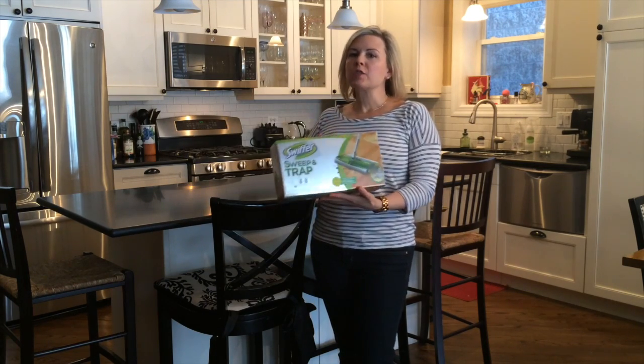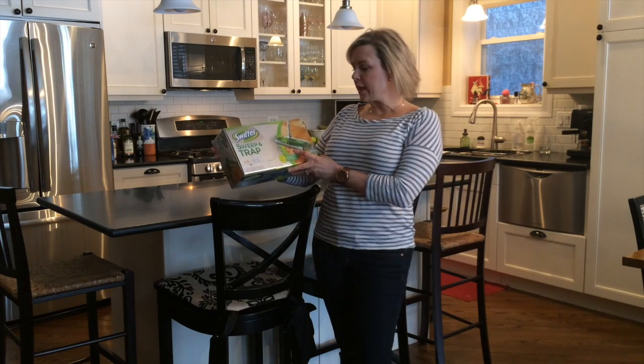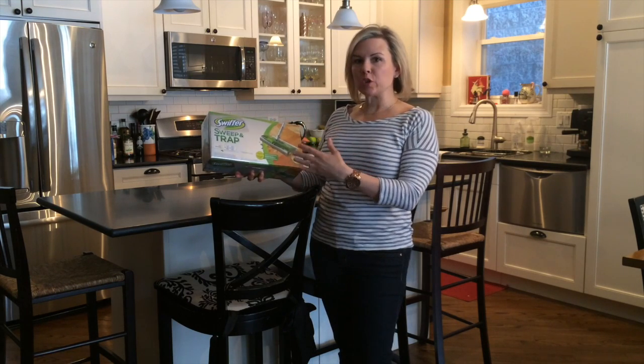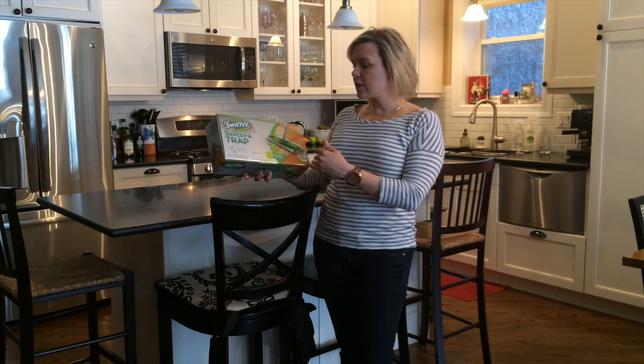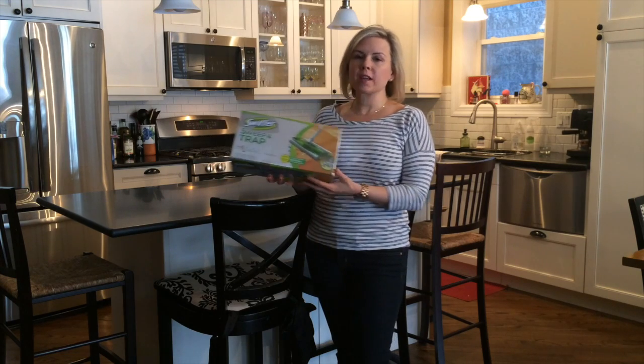To help us get rid of those little messes, Swiffer has sent us one of their new products called the Sweep+Trap. It's very similar to their Swiffer, but the difference is this has rotating blades. It has a compartment with rotating blades — you can still use their cloths that go over it, but you can also use it very similar to a broom or a vacuum. The great thing about it is there are no cords and no batteries.